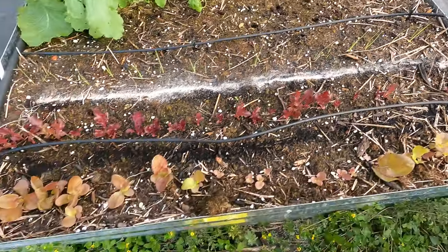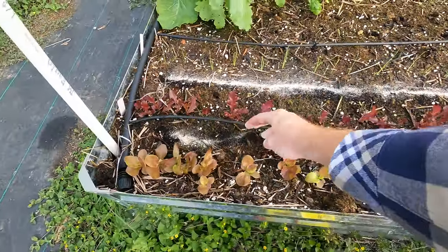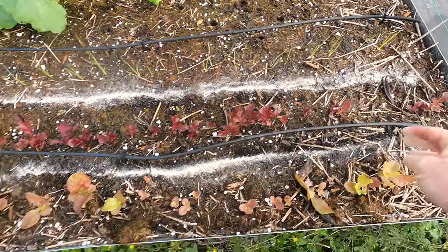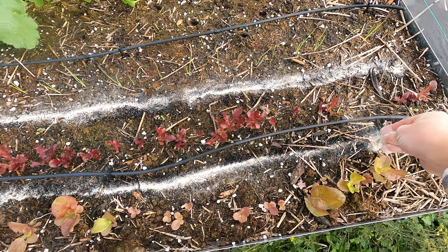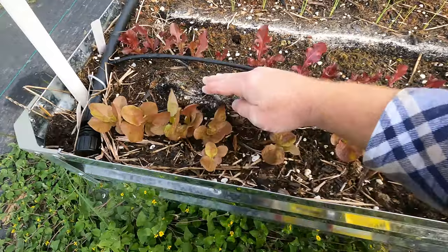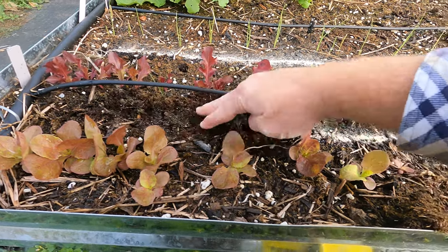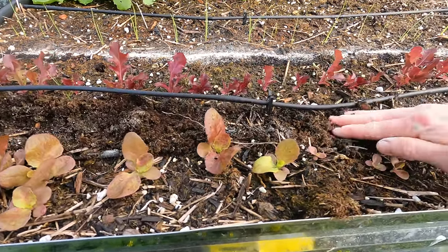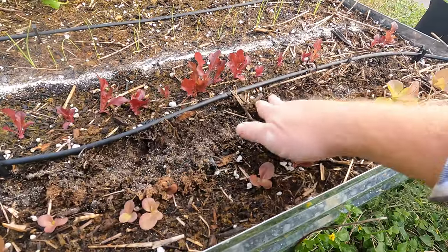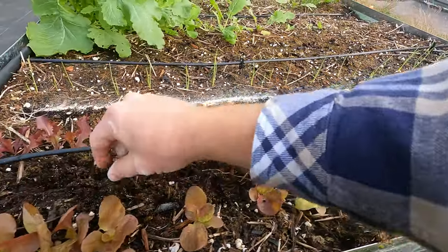It's really hard to overdo bone meal — you can, so don't go crazy — but I'm not doing a lot because that's not really what we're trying to do here. We're going for green vegetation rather than just root development. Let's scratch that into the soil. I probably could have added a little bit more in all honesty, but that's okay.